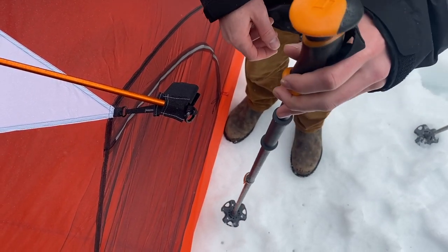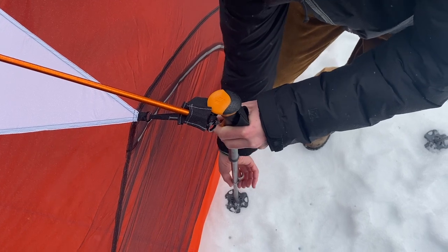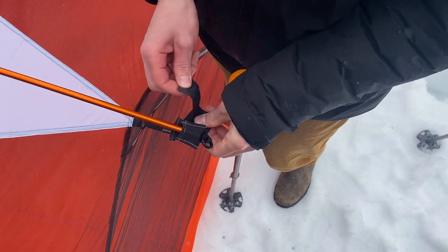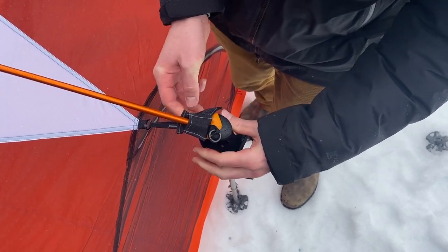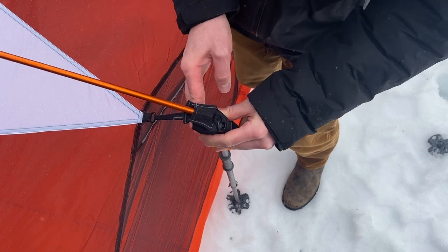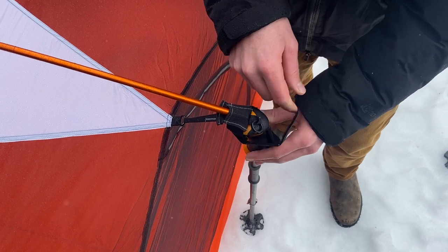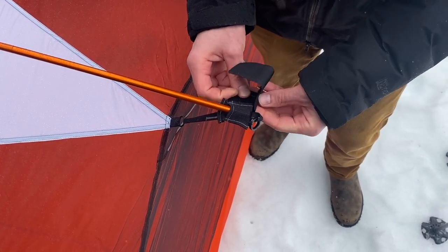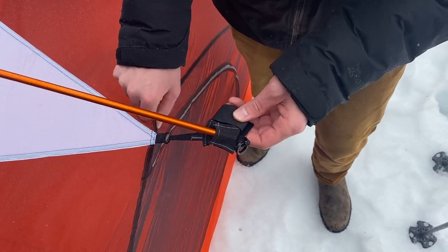Take your trekking pole, put the tip in the ground like this, and adjust the size so it's about the same height as the end of the cross pole. Unwrap the velcro, put the handle of your trekking pole or ski pole under the cross pole, wrap the velcro around the handle, and you're good to go. When you're not using the outrigger attachments, make sure you roll the velcro all the way up to cover all of the hook side so it can't snag on the mesh.